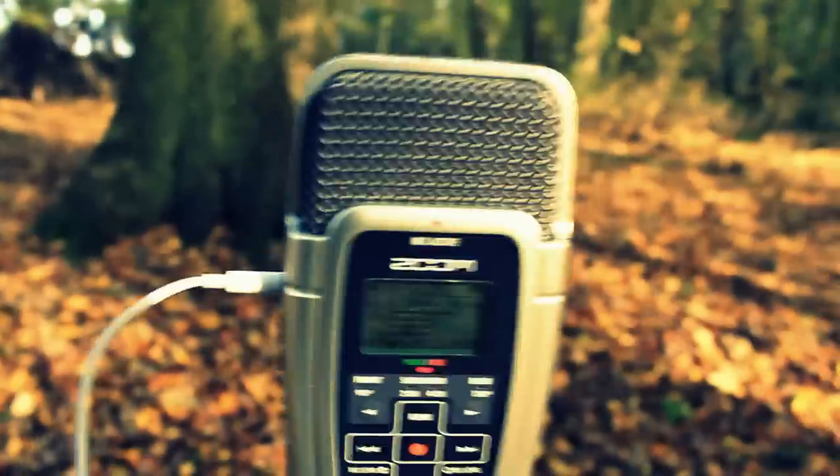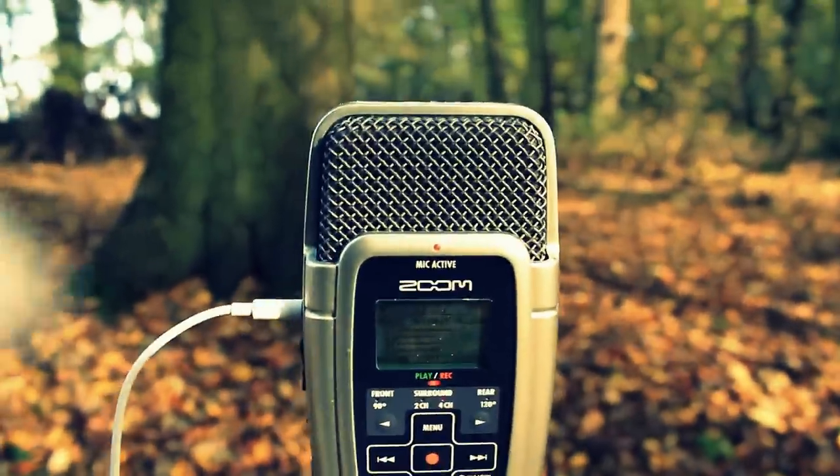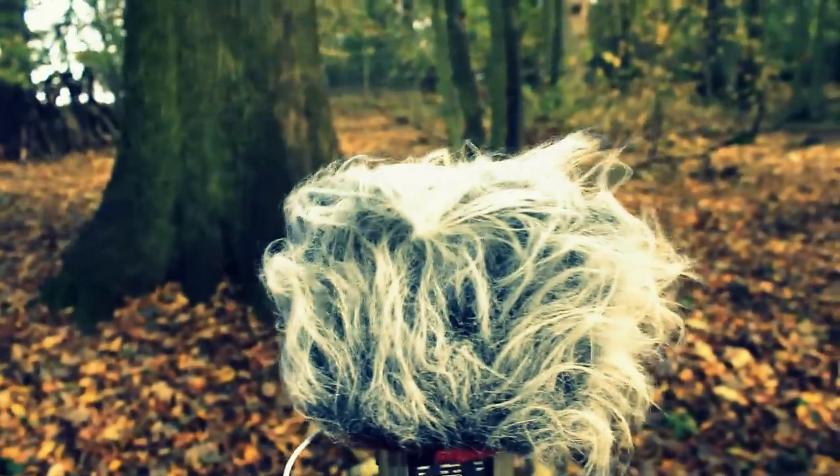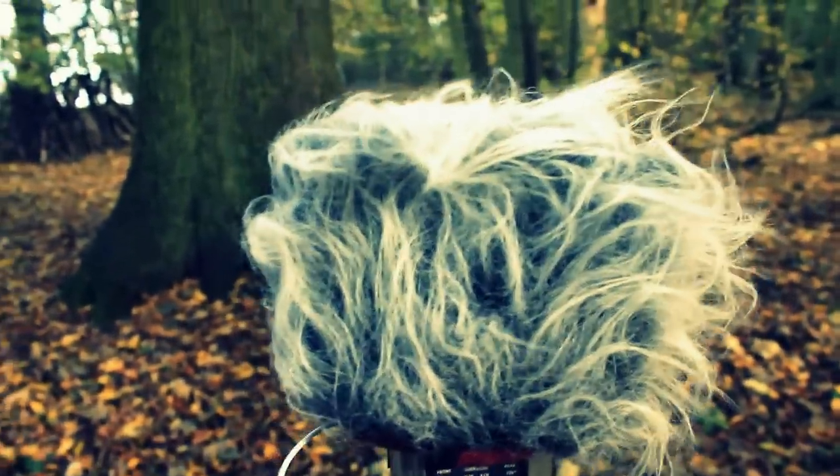You can hear the difference. And with it on again. Now if that doesn't sell the mic windshield, I don't know what will.